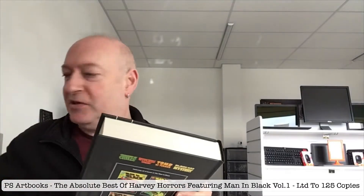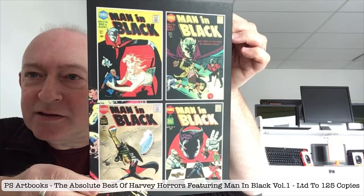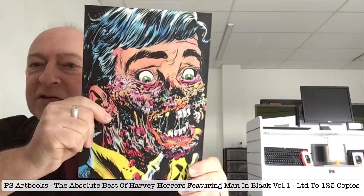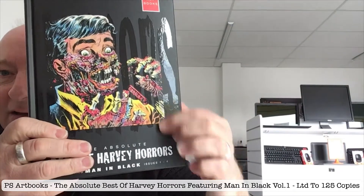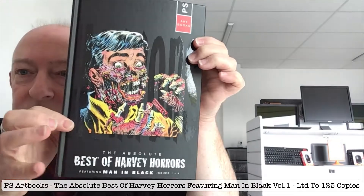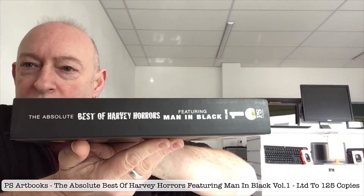Let's see if I can slip this one out, just to show you the slip case. That's the back. You can see in the spine, you can obviously see in the front. Beautiful. Like all these books, there's a spot black on the covers behind the main image.